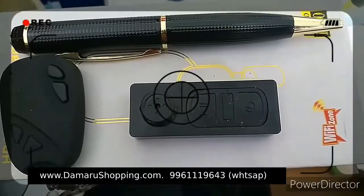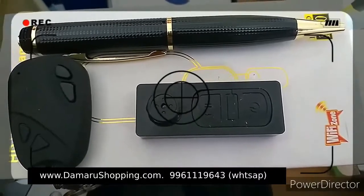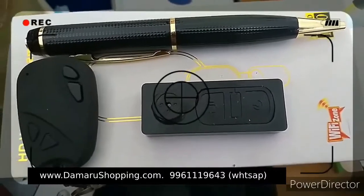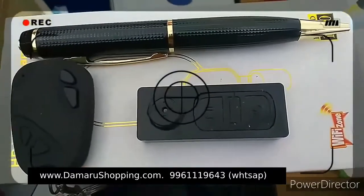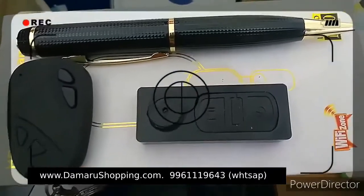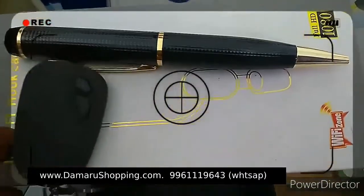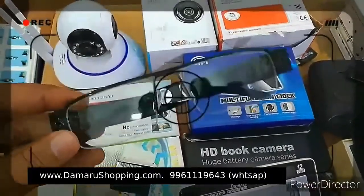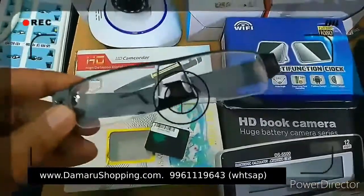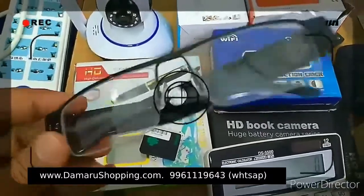Hello. We are going to make a hidden camera or secret camera. This is a keychain button — there are 3 types of keychain buttons. I will be checking the keychain buttons. This is the HD code, available in the HD code. This is the first of the HD code, in the 5 to 5.5 range. It is a full HD camera.